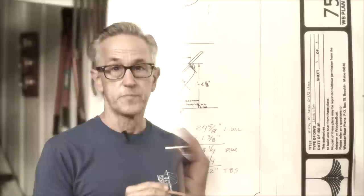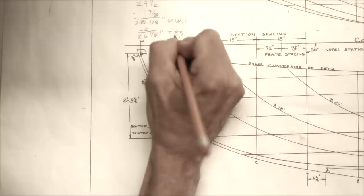Previously on the Art of Boat Building: So what is a water line? In simple terms, it's where the surface of the water meets the hull of the boat. There are three types: the designed water line, the painted water line, and the bootstrap.